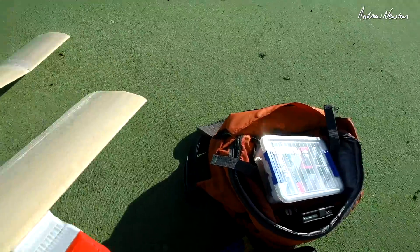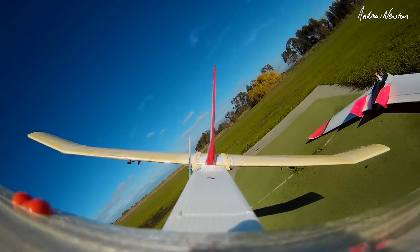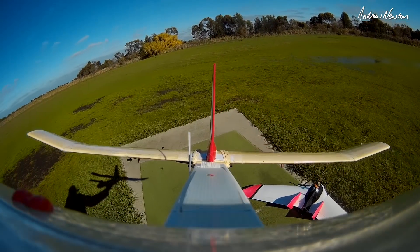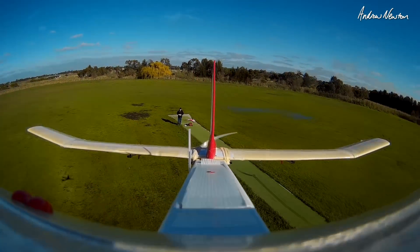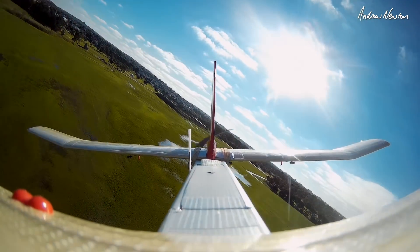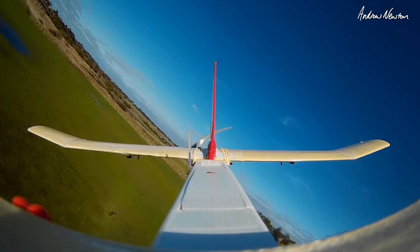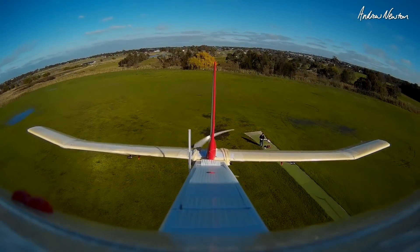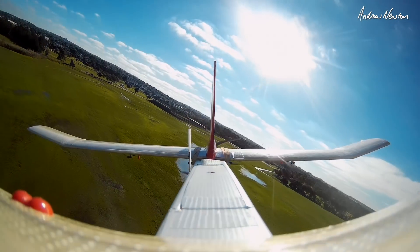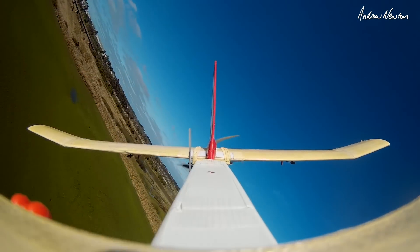I'm going to put a camera on the nose to make it a bit more interesting. Alright, first of all, normal flying the way I had it set up first. That's flying nicely. I've got it on pretty high rates and no expo at the moment, so it'll be as twitchy as I control it. That's flying around nicely — very controllable, very smooth.